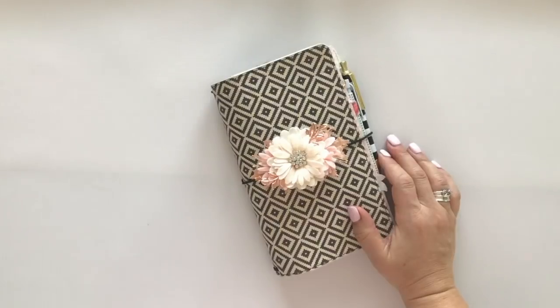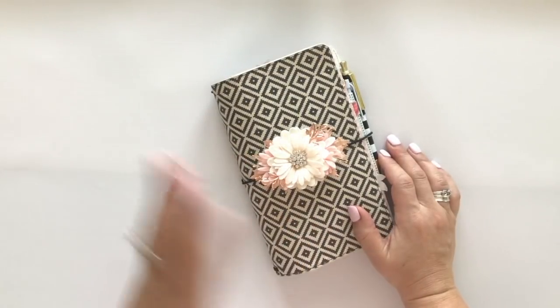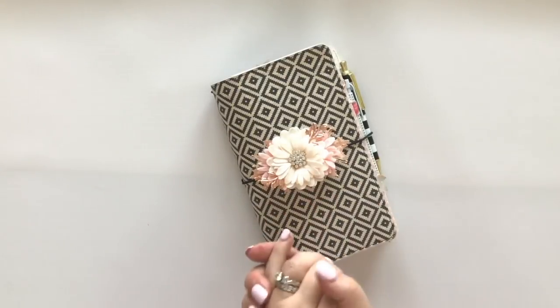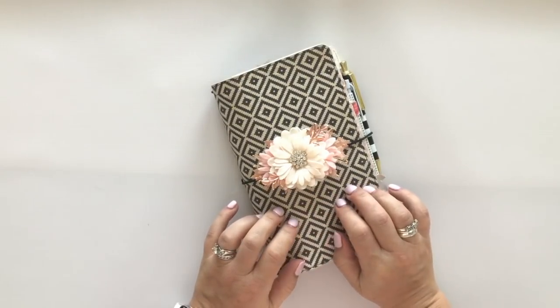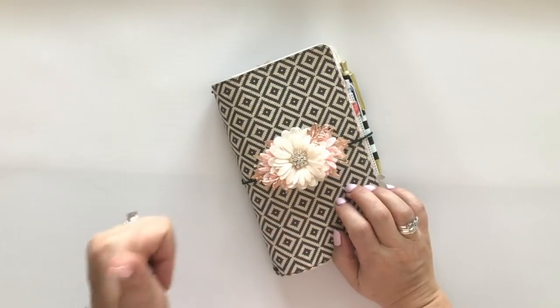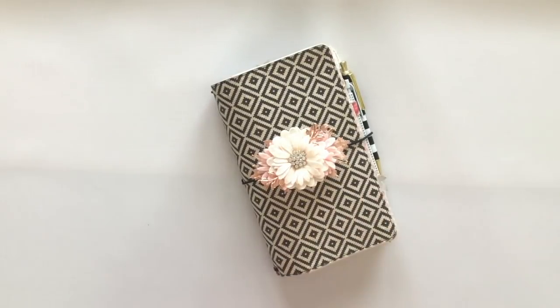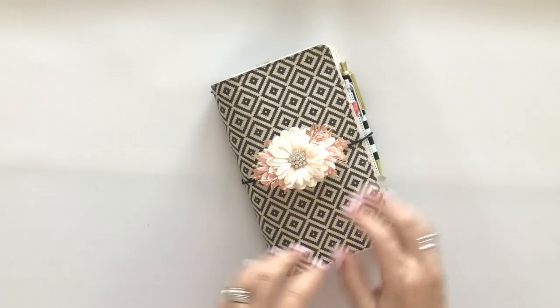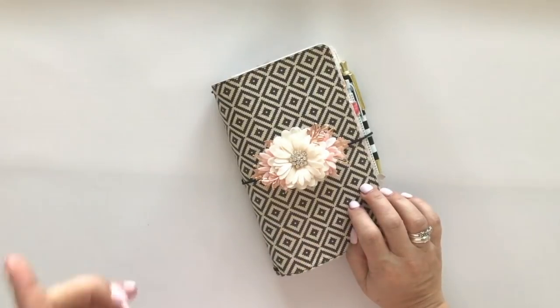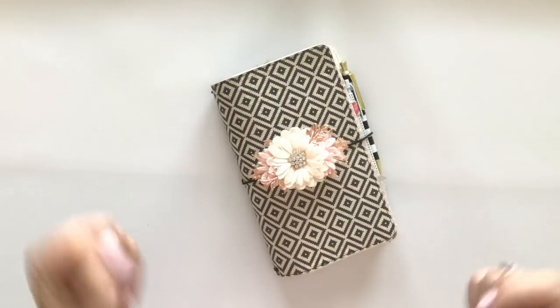Hi everyone, it's Lael. I have kind of a different name - think Gail but with an L, Lael. I thought it would be really fun to flip through my February Traveler's Notebook setup. I get so many questions about what a Traveler's Notebook is, what's the practical use for it, and what are some things I could do with it. This is the one that I use for work, for my job with Simple Stories and Carpe Diem - it has my brain when it comes to work.